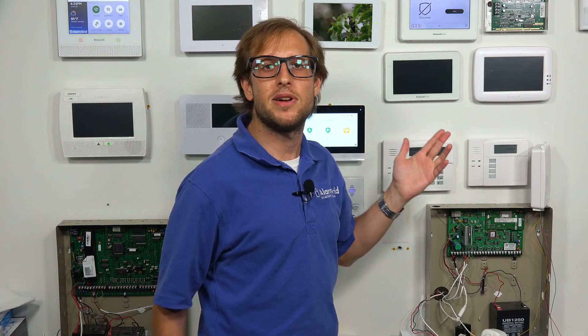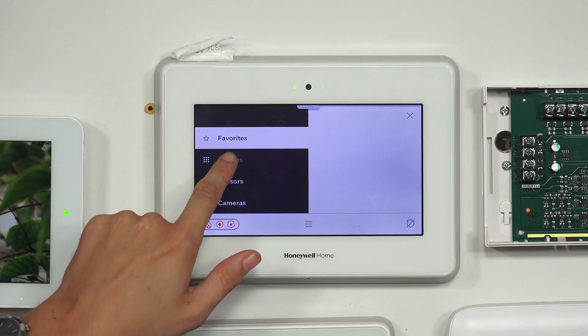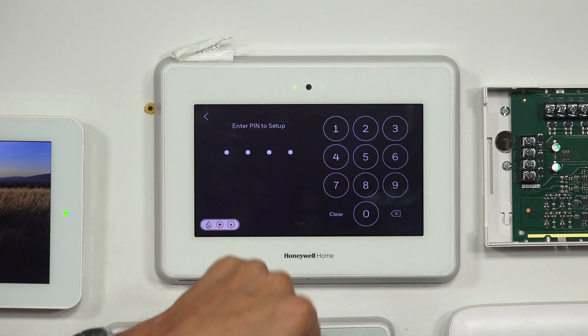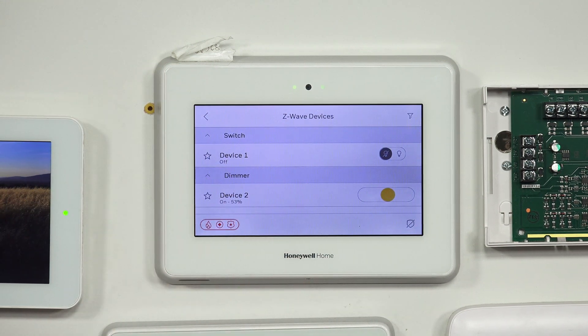We're at the main screen of our Honeywell Home Pro A7 Plus. We're going to click the small hamburger button — the three horizontal bars at the bottom — and we're going to choose Devices, and then Z-Wave Management. Then we can use our installer code or our master code. We'll use our installer code this time, which is the default of 4, 1, 1, 2. And then we're at the Z-Wave Management menu. We have some devices enrolled right now — a couple of lighting modules.